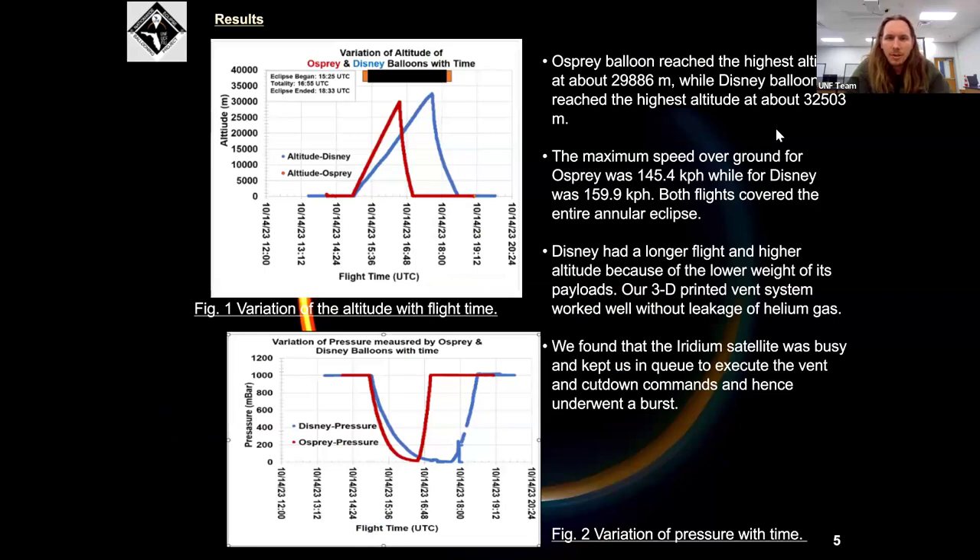This is the flight data from our balloon launches — altitude at the top left and pressure on the bottom left. They both coincided nicely. Something interesting to note is the difference in ascent rates based on the weight of the payloads. We also found it interesting that these balloons were moving horizontally at great speeds — both balloons at 145 kilometers per hour and 159 kilometers per hour on the ground.